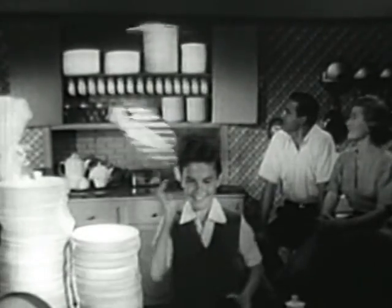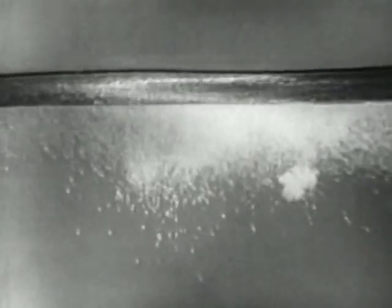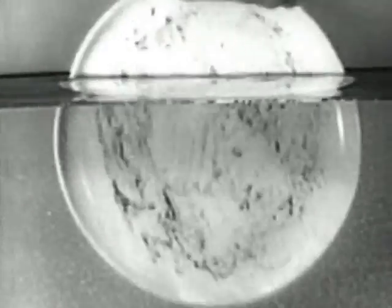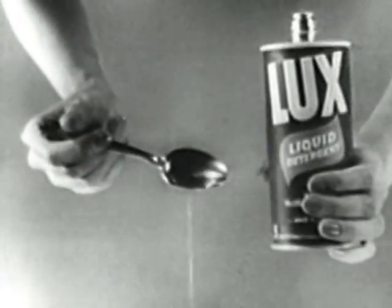There's no liquid like Luxe Liquid — no powder either that equals it for fast, easy dishwashing. See how slowly a powder detergent dissolves, how slowly it removes grease. But Luxe Liquid is already dissolved, goes to work instantly, splits grease into tiny particles that can't settle back on dishes.